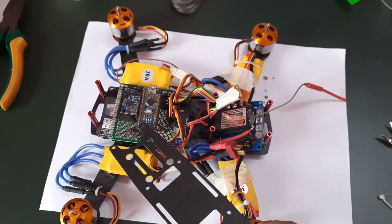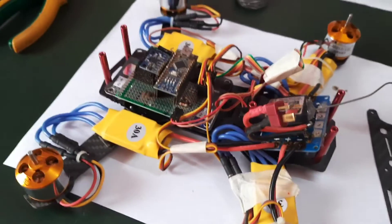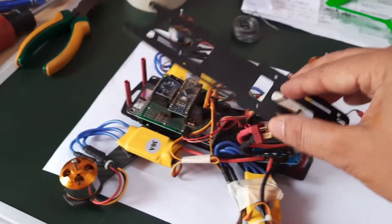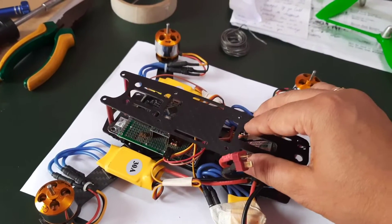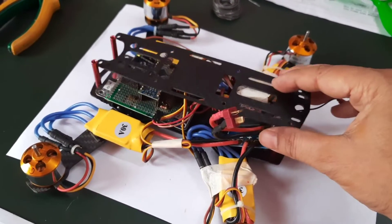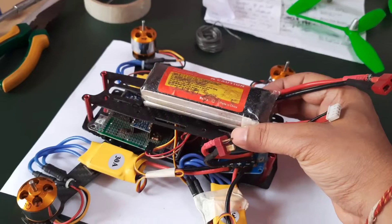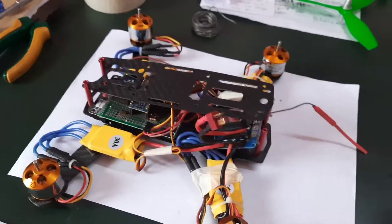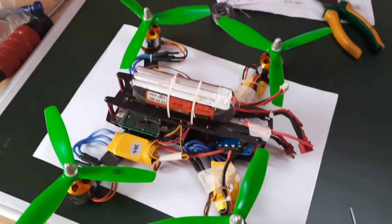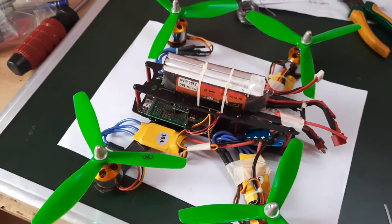The flight controller seems to be responding to all the integrated hardware. Shortly I will assemble the final top plate — it will be placed on top, and on top of that plate the battery will be mounted. With this, the hardware assembly will be completed. All components and the battery have been completely assembled onto the drone.